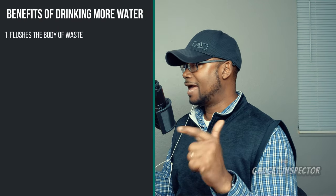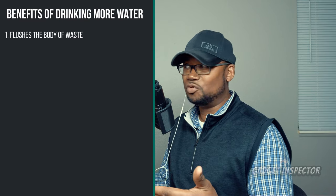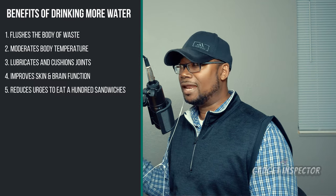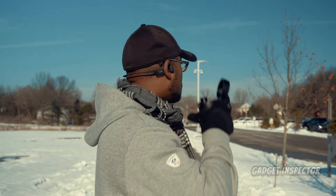Here are some benefits of drinking more water. The Mayo Clinic says adequate water consumption helps flush your body of waste through urine, perspiration, and bowel movements. It moderates body temperature, lubricates and cushions your joints, improves your skin and brain function, and helps suppress your appetite. A lot of times when we're dehydrated or just thirsty, we're not really hungry — but we'll snack when we really should be hydrating.